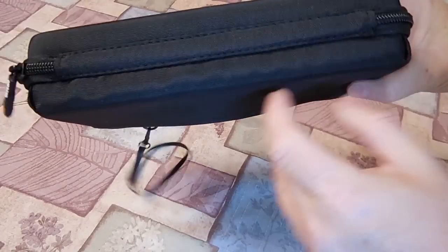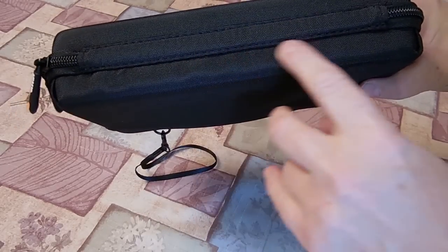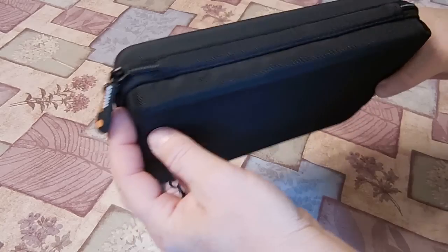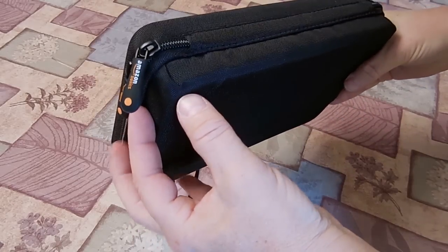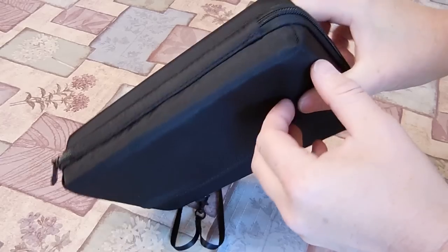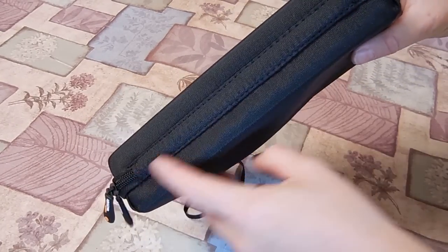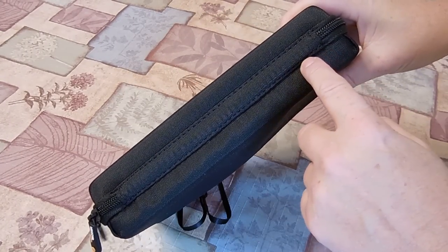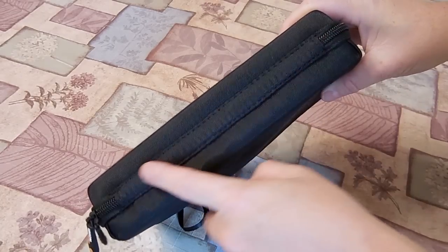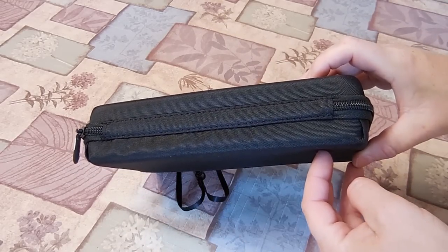Starting out with the shoddy construction of the bag. As you can see, the material is just wavy — it's puffing up. It's not even glued down here at all in this section of the bag. It was kind of just jammed together here — kind of a crappy corner compared to the other sides. Not really glued down. The stitching is wavy.